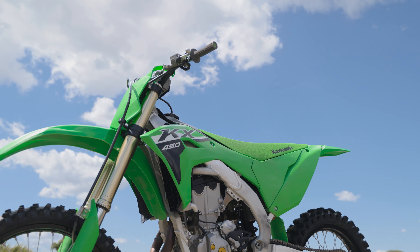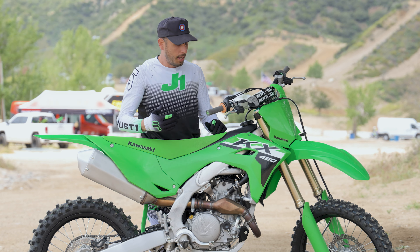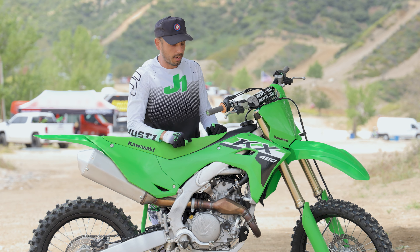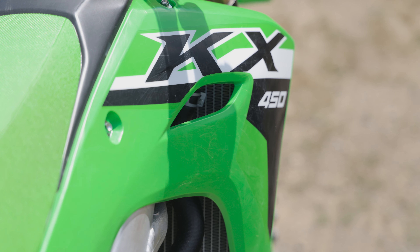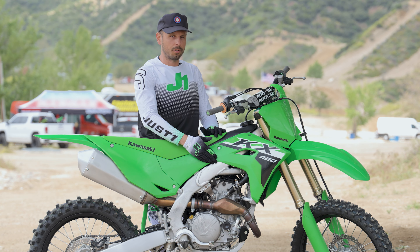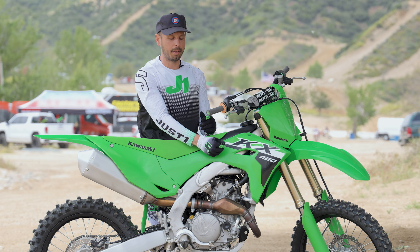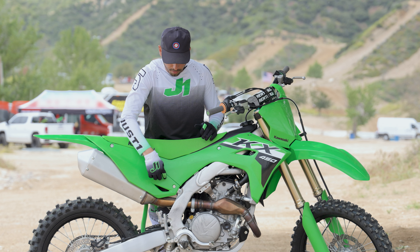Let's go back to the bodywork — it is a beautiful looking motorcycle. All of the surface area of the bodywork is really smooth and they increased the surface area while tucking it in so there are fewer hook points. If you look closely at a Kawasaki, the edges of all the plastics are kind of beveled — not a hard edge — so your gear can't get caught up on it. It's a smooth transition when you're throwing your leg out around corners. They're eliminating hook points, which is phenomenal — I can't tell you how many times my knee brace or pants have gotten snagged on other bikes.